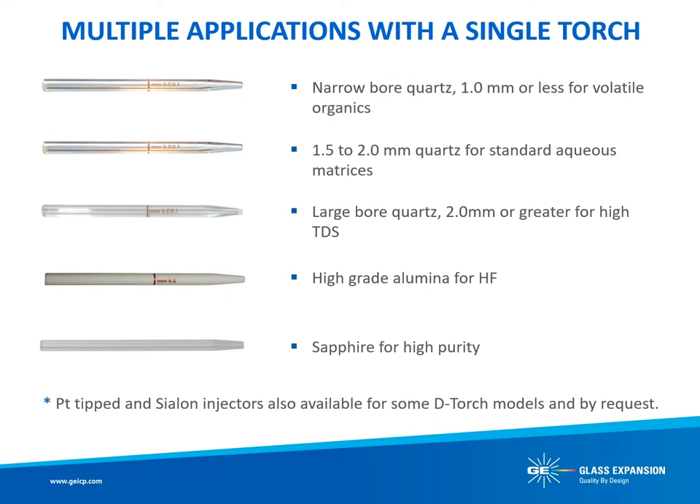The D-Torch can provide a laboratory analyzing several different sample matrices with significant savings in ICP torches. The D-Torch makes it easy to swap injectors of various internal diameters and material, providing the laboratory with a single torch that can easily be optimized for multiple applications. For example, a narrow bore of 1 mm or less is particularly useful for the analysis of volatile organics. For standard aqueous matrices, use an injector ID of 1.5 to 2 mm. Large-bore injectors are used for greater resistance to high total dissolved solids to prevent injector blockages — typically 2 mm or greater for high TDS. High-grade alumina is used for resistance to hydrofluoric acid. Sapphire can be used for high purity applications. Platinum-tipped and Cylon injectors are also available for some D-Torch models and by request.